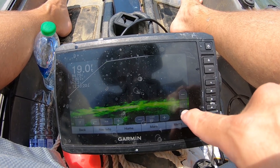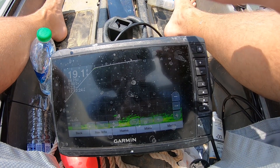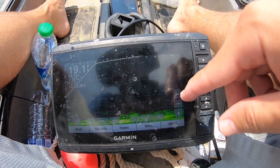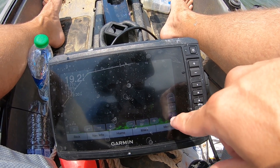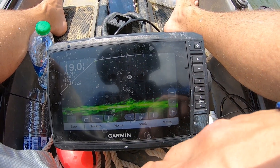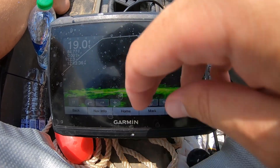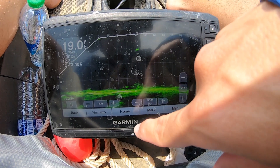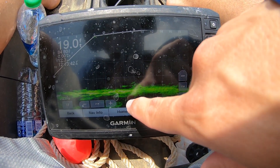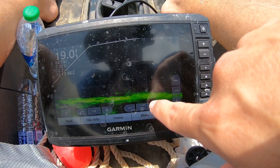I don't like to keep it too wide because if you're drifting or on a drop off, it gets kind of hard to see with the stuff down here. So I like to keep it about right there. My gain I keep anywhere from about 55, and I adjust this pretty regularly as well, just depending on the water color and how much junk's in the water.